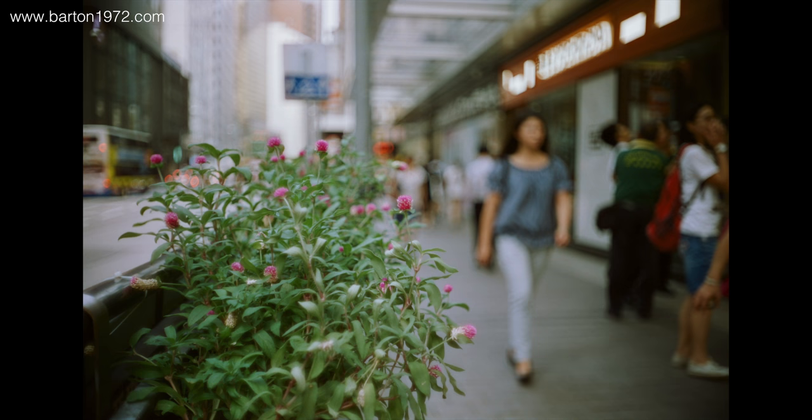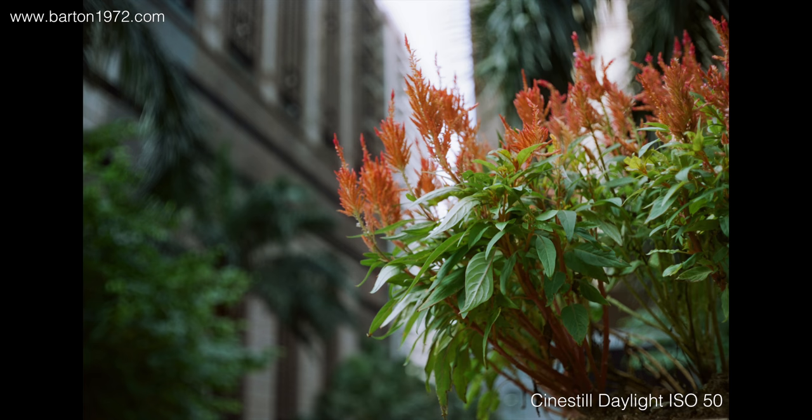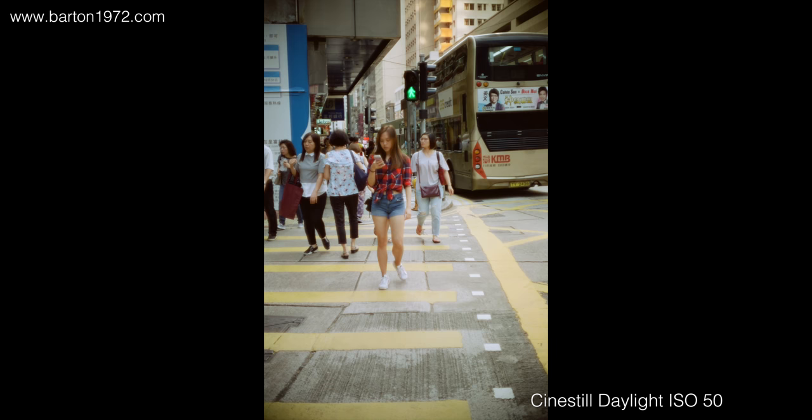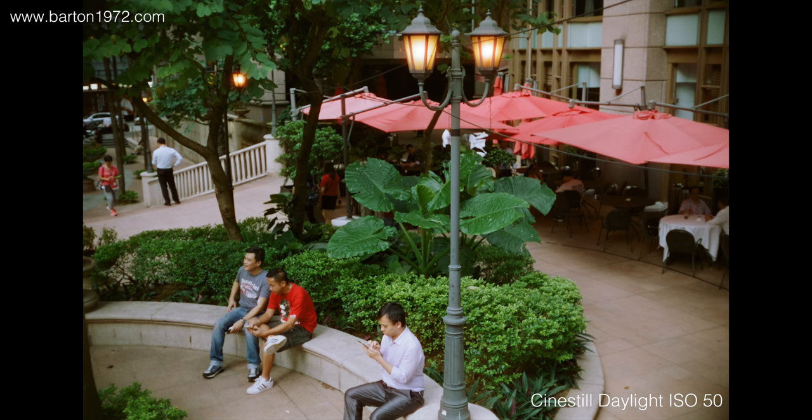This lens renders pretty nice bokeh and has a nice soft glow. Color is pretty nicely saturated, and when shooting directly at the light the image doesn't get fogged up. I would say it's pretty good for a vintage lens.